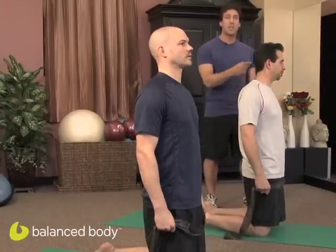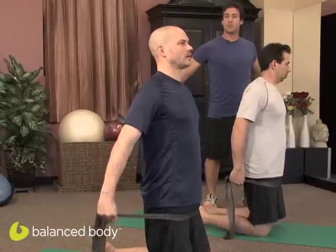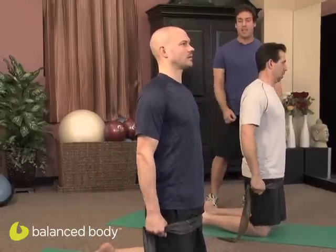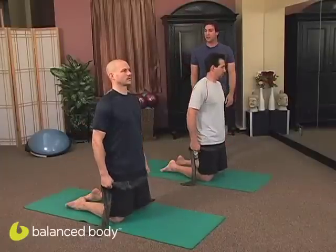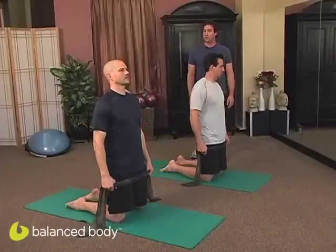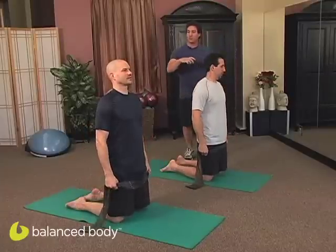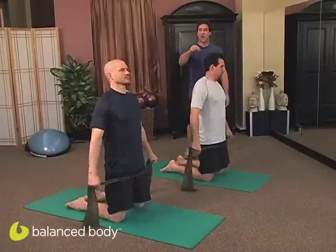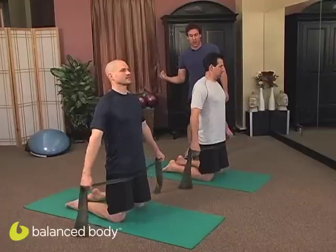We're going to go into circles. Inhale, send the arms straight behind you in a regular chest expansion. Now exhale, circle them around back to your hips. Inhale, send them back. Feel like the clavicles are spreading and your chest is lifting. Inhale, back, around, and return. Two more times. Inhale, and around and return. Pull the shoulders back and down. Reach out through the back of the head, nice and tall. Last one this direction. Inhale, back. Exhale, around and return.